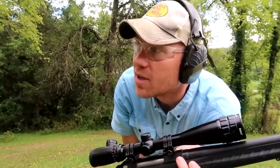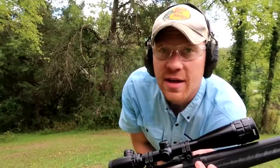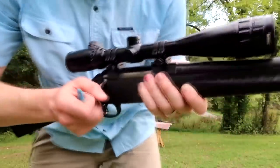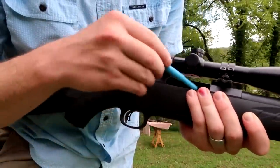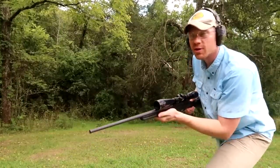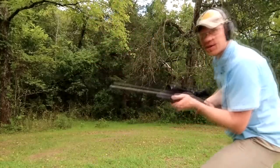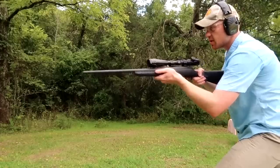My prediction — I'm gonna go ahead and say two jugs. I think it's gonna tumble like crazy; it may go out the side of one of these jugs, but I'm thinking we're gonna catch it in the second jug. So let's load this baby up — I'm only loading one round. I've got one, two, three, four, five, six, seven jugs set up. Surely this piece of plastic doesn't go through seven jugs, but let's see what happens.